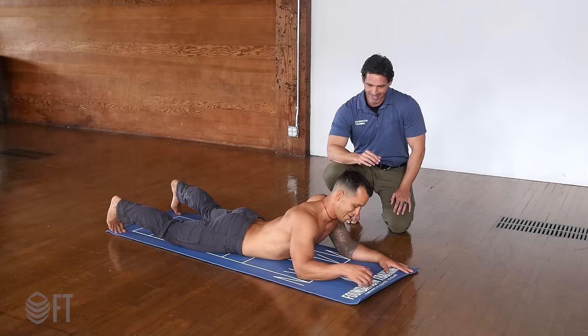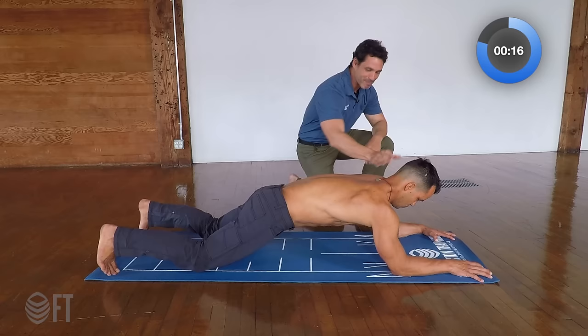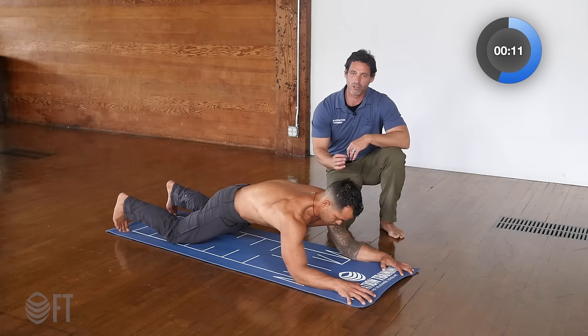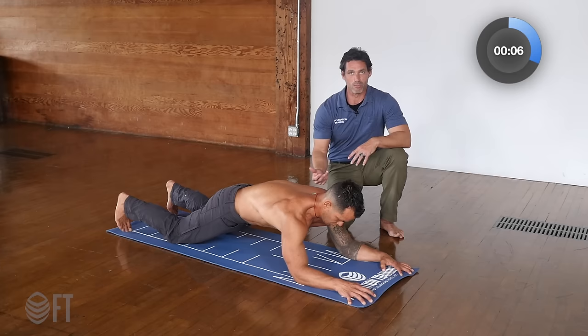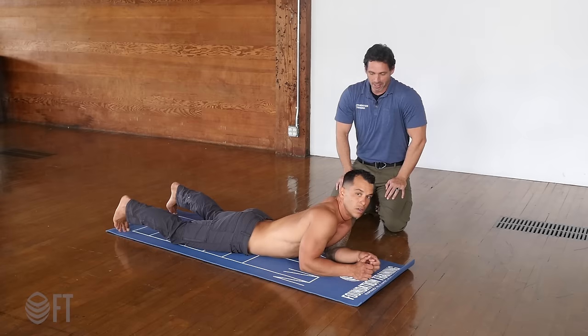Ten second rest, a couple more to go. Press the elbows — don't cheat. Get those elbows up. Big ribs. Make the back of the neck long. Press the knees into the ground. The eight-point plank, it ain't easy. It connects a lot of the muscles on the front of your body. The more you can shake here, the bigger I want you to make your ribs. The harder I want you to press your elbows, the bigger I want you to make your neck.